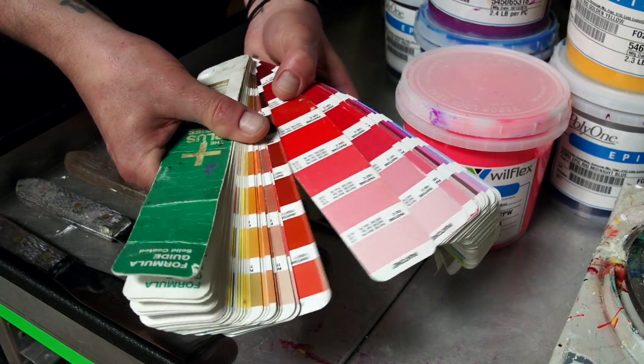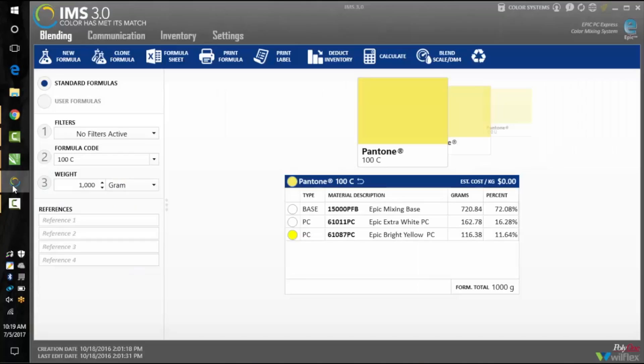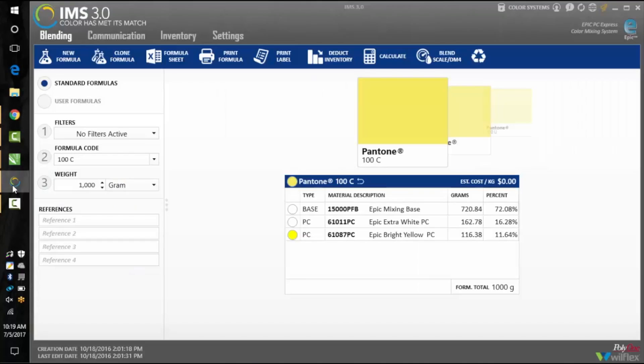Today I'm going to be mixing this bright red Pantone 199 coated for an upcoming workshop. Once you pick your color, open up Wilflex's Ink Management System or IMS in order to retrieve the Pantone formula.